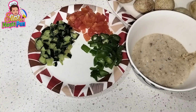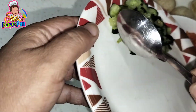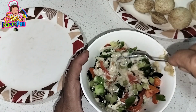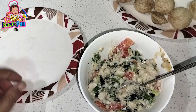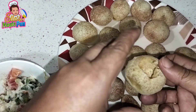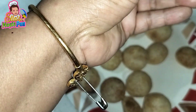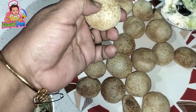Now, I have chopped capsicum, tomato, and cucumber. I have the white sauce ready. Once the white sauce is thick, add all the salad items — you can add chopped bell peppers or anything you want. Then we will cut into the golgappa and add the white sauce stuffing.